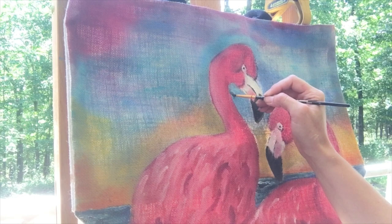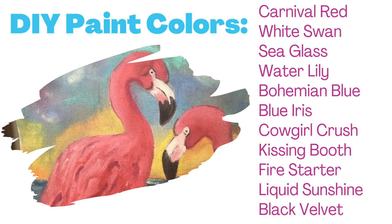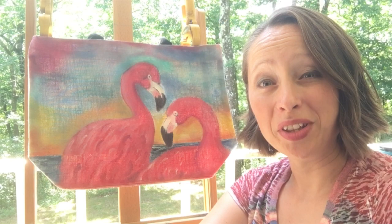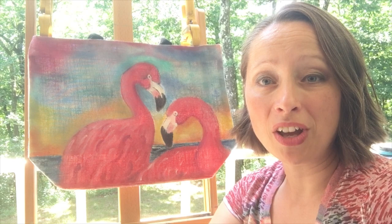Please subscribe and follow. Join me back here every 7th of the month for a new and exciting tutorial. Here's the list of all the DIY paint colors that I used in this project. I hope that you enjoyed this project and I'm sure you could put it to use this summer. All the links on how to find me are below, and also how to buy your paint. Thanks again, take care, and I'll see you on the scenic route. Bye-bye.